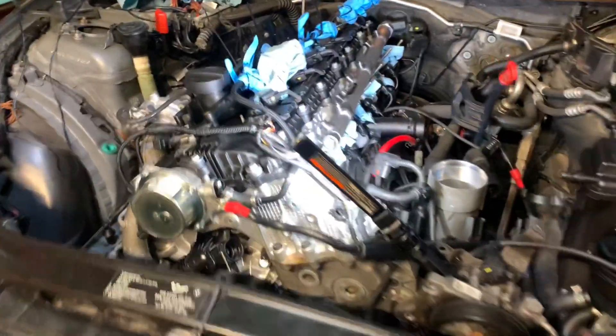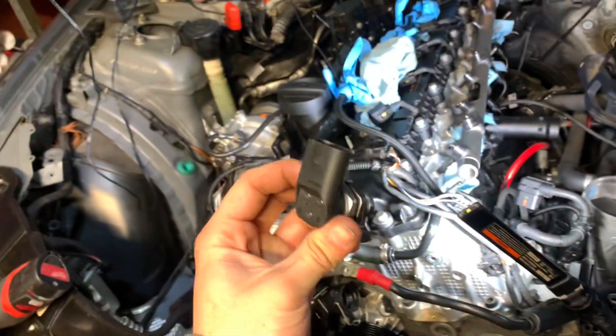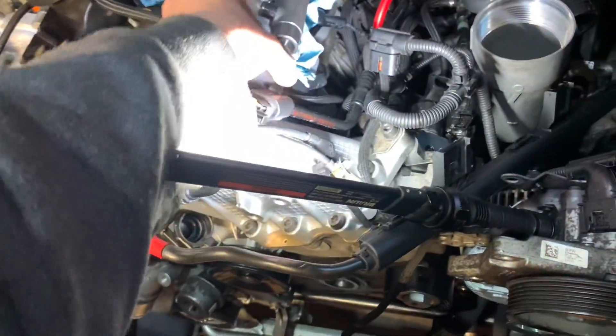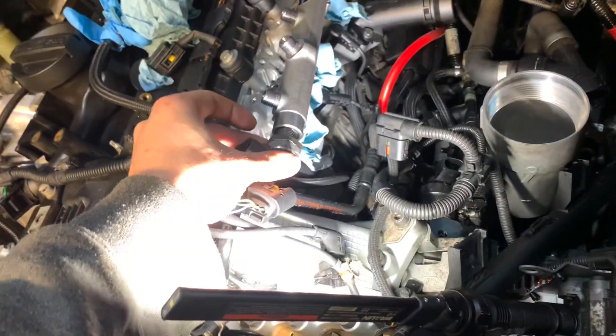What's up guys, today I'm making a quick video about the rail pressure sensor right here. Stock, it comes with the 1800 psi pressure sensor that goes in right here, but if you're trying to upgrade it...